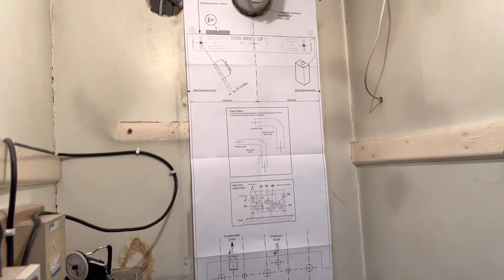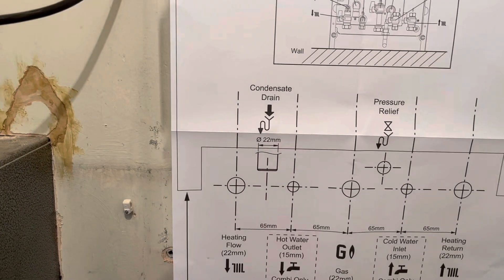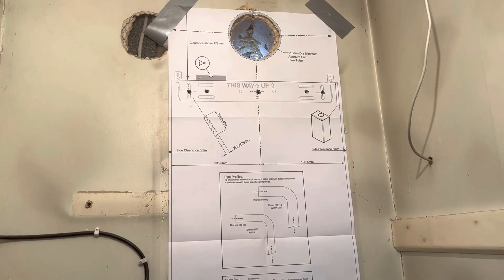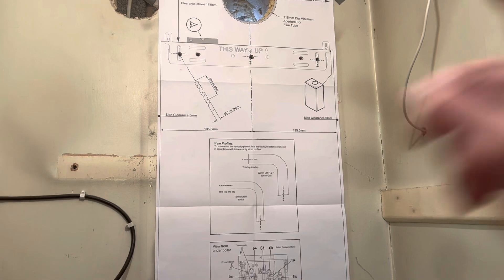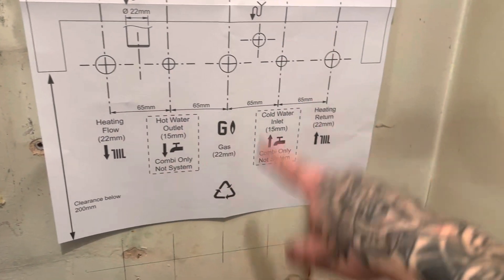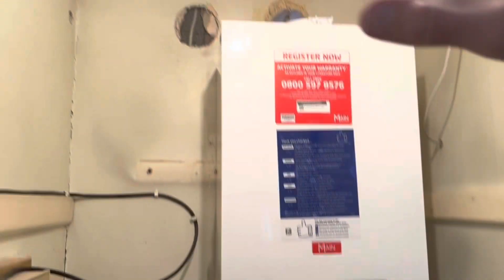We'll get our template on the wall next. Got our jig on now — our template, should I say. I'll just level it across. Got the flue out now. Leveled the template. Drilled the five fixings. That's what I meant by leveling down off the pipes — centres. It's on the wall now, just got a flue to do.